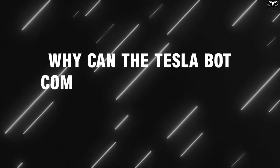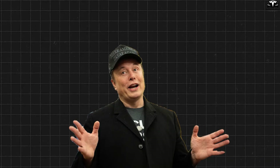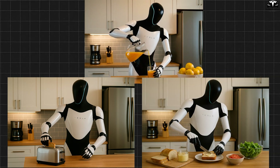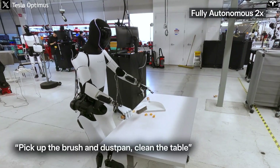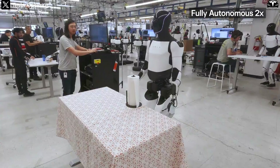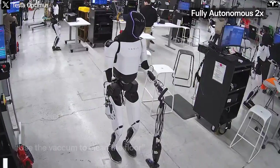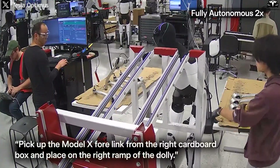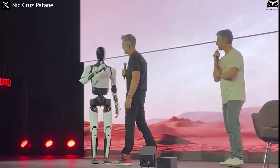Why can the Tesla Bot complete so many tasks in such a short amount of time? It's hard to believe the sight of a robot standing in the kitchen, gently pouring orange juice, toasting bread, and setting the table, all in under 20 seconds. But that's exactly what the Tesla Bot Gen 3 did in the 24 hours without humans challenge — a once unimaginable scenario that's now a reality. What's truly astonishing isn't just what it can do, but how fast and precisely it performs each task. Many viewers were left saying the same thing.